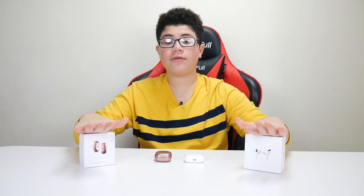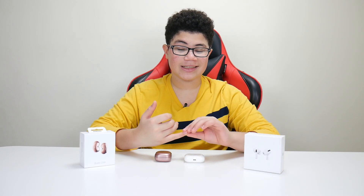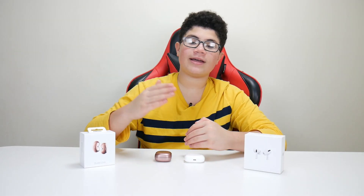What is up guys, Alex here. Today we're looking at the AirPods Pro and the Samsung Galaxy Buds Live. In this video, I'll be reviewing both of these wireless earphones, talking about their specs, which one is better, which one has better noise cancellation, and I'll also be conducting a sound test. Later in a future video, I'll also do the water test on the Samsung Galaxy Buds Live. Without further ado, let's get into the video.